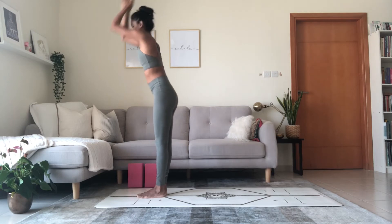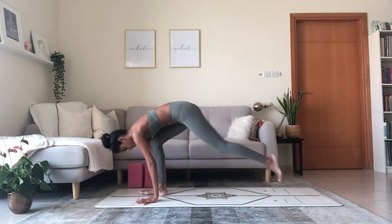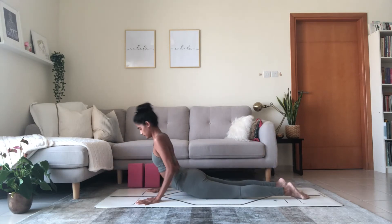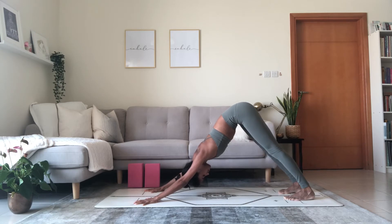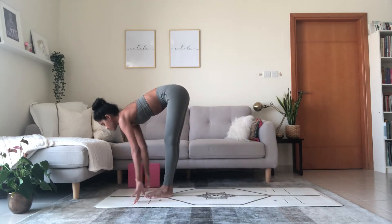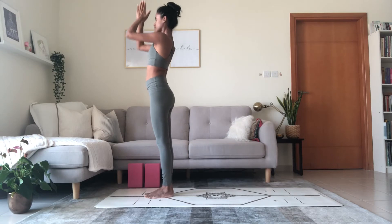As you reach back into down dog, close your eyes and withdraw all your senses — a glimpse of pratyahara, internalization of all the senses. Inhale, lift the heels. Exhale, bend the knees, step or hop feet up. Inhale, lift. Exhale, fold. Inhale, reach the arms up. Exhale, palms touch. Release the hands.